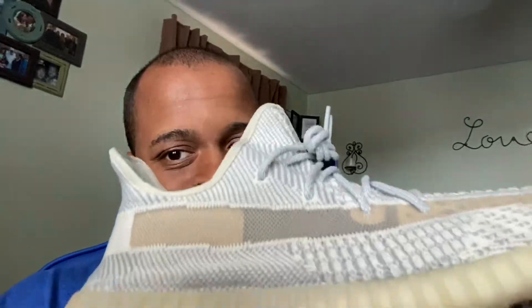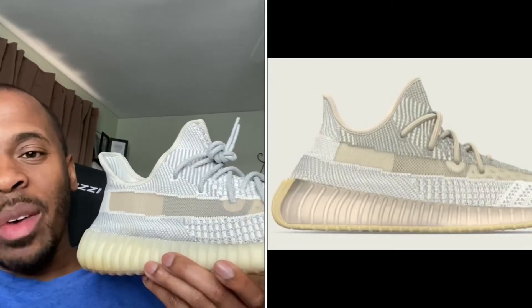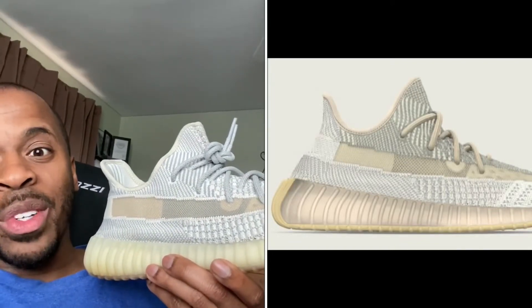When I saw — and of course there are just photos right now of the Abez — I'm like, this thing releases in the fall, but it looks awfully familiar, like a Yeezy 350 that we have seen before. This was my first Yeezy 350. It's the Yeezy 350 Lumbarks. When I look at the Abez and I look at the Lumbarks, they look almost identical.